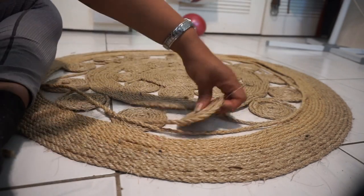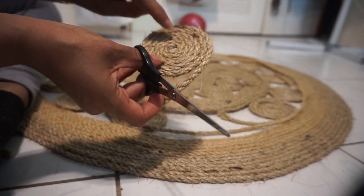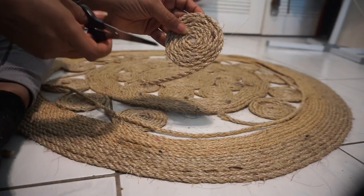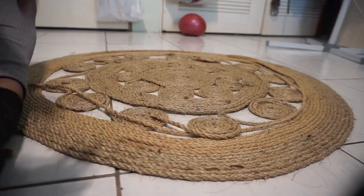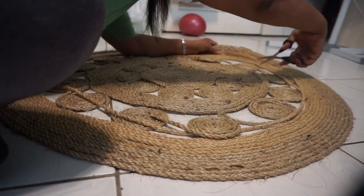I did the swirlies. I counted how many rows I made but mostly it was done on size. Working with this sisal though, it is very very dusty and it's going to be like that until I put the anti-slip grips on the back side of it.